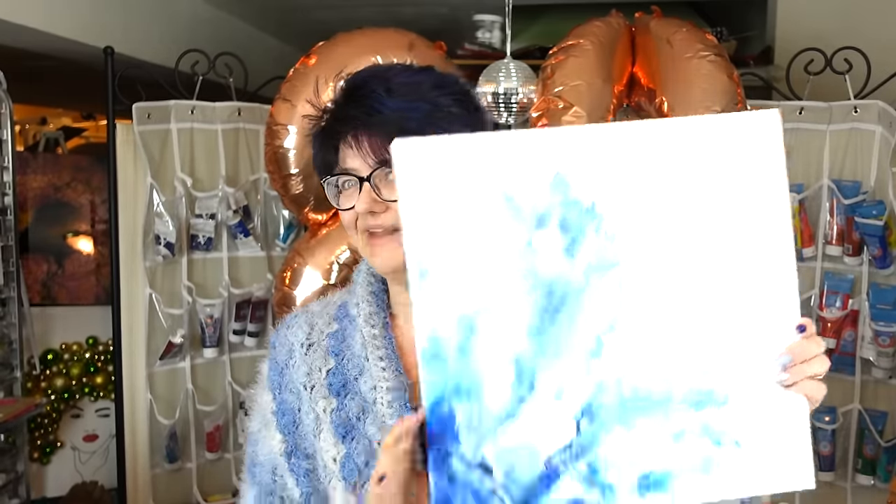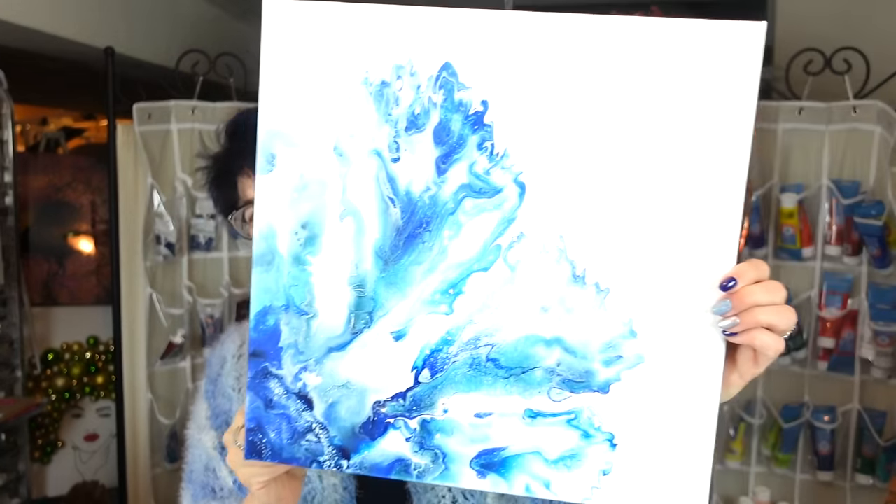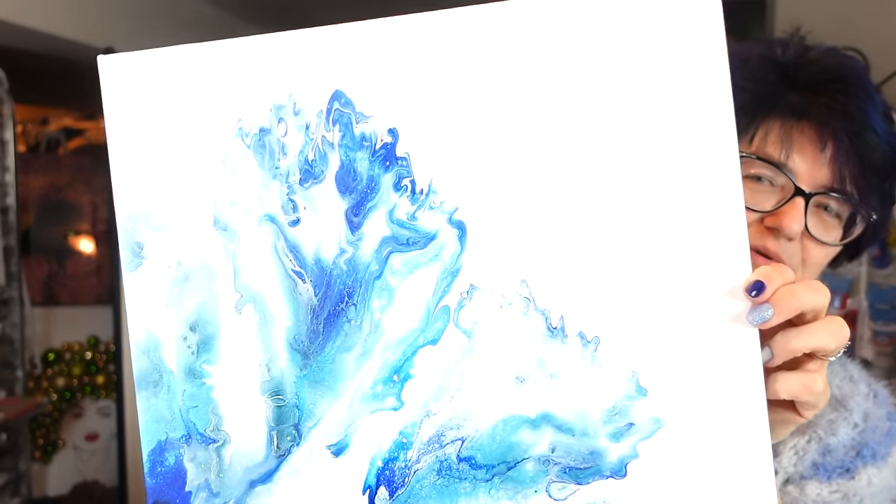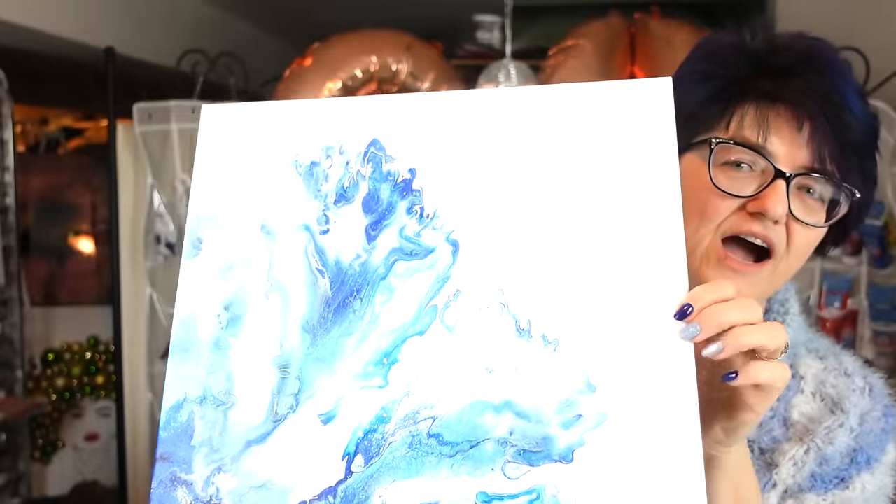Hello my beautiful people, it is Sherry Moulton back with another video. Hope you're having an amazing Friday. I hope you enjoyed Wednesday's video, the Dutch pour flower take two — it actually turned out not too bad. You can really see that shimmer of those colors in there. I'm thinking we will do some embellishments on this one, probably the same as the black flowers I painted — some sea beads in there, so that might be another video.